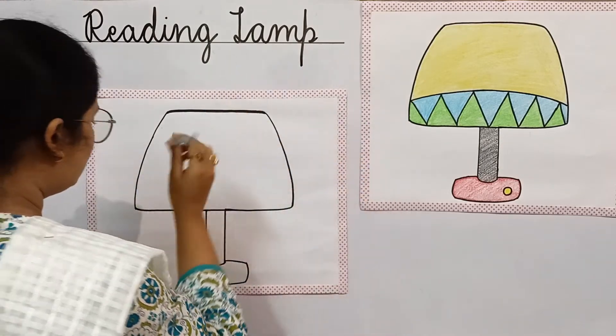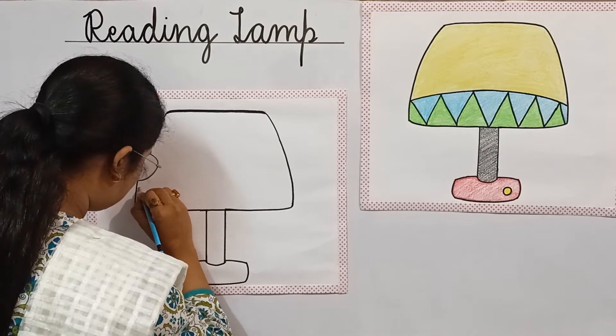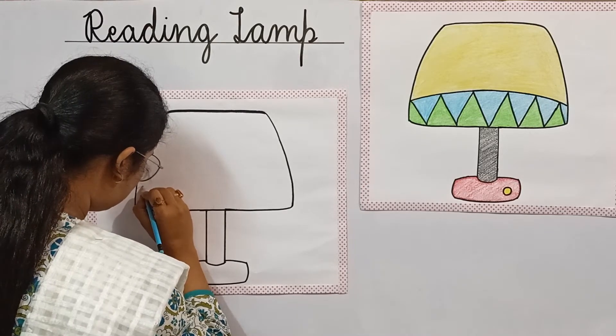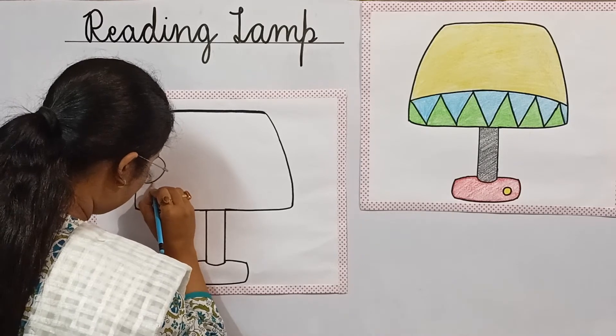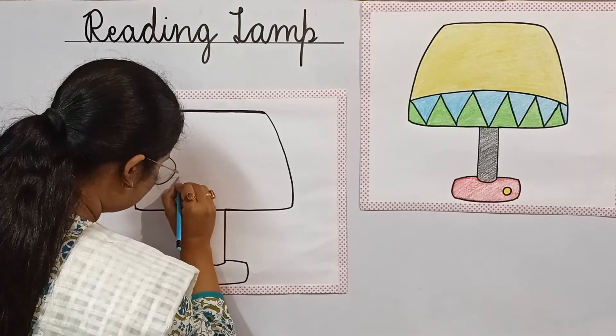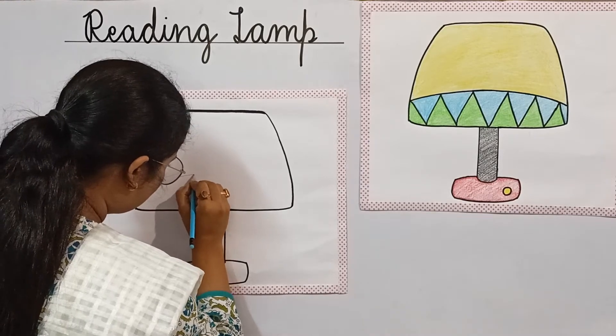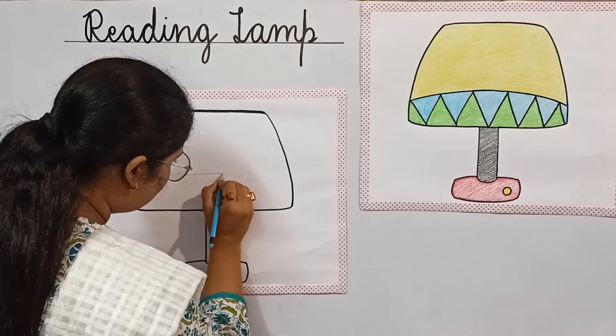First of all, we have to make curved lines. So students, draw it slowly and neatly. We are drawing the curved lines.